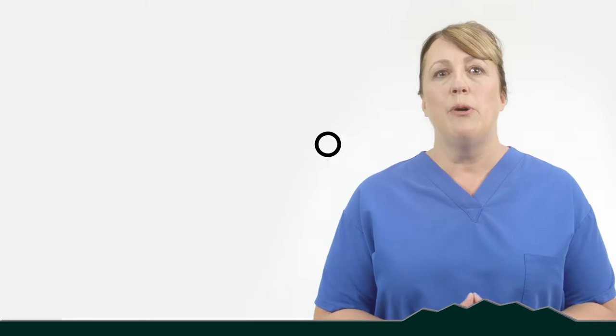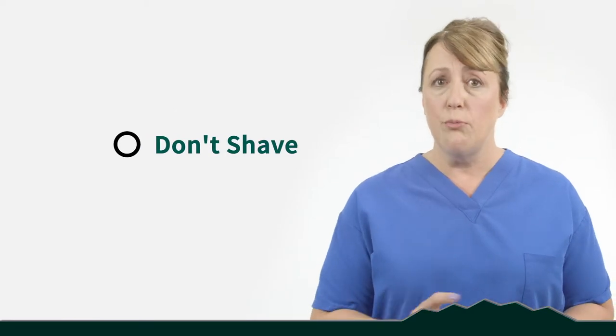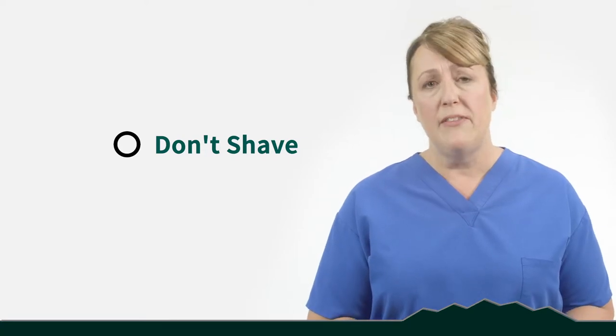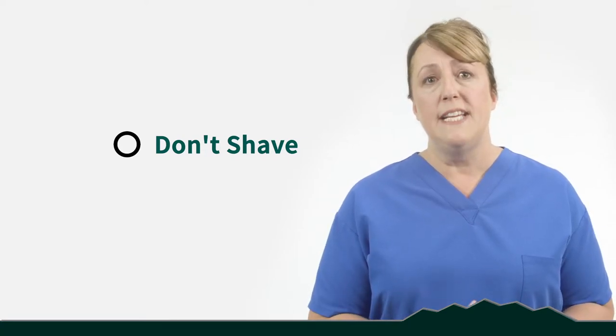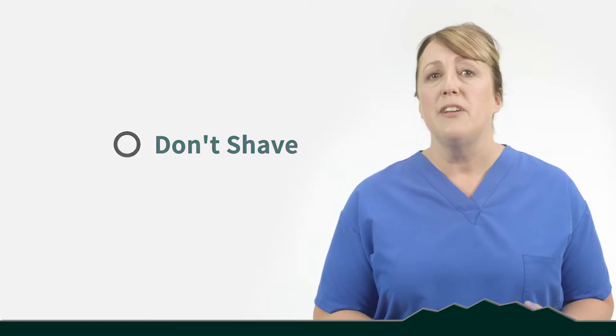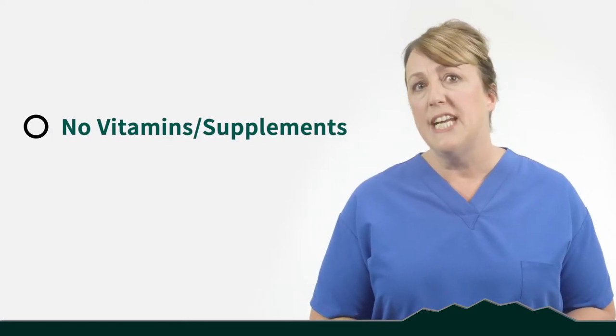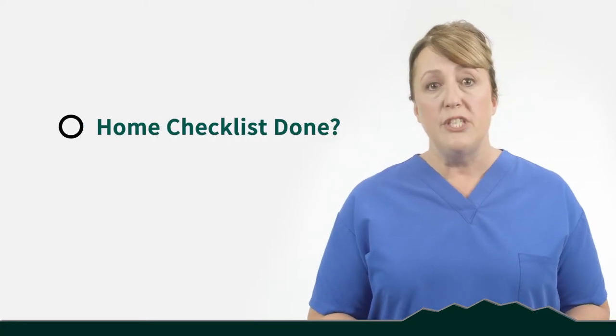Okay, countdown to surgery. You've got your home ready and your caregiver set up. With five days to go before surgery, what should you be doing? We do not want you to shave that leg — don't shave anywhere around the operative site for at least five days prior to surgery. We also want you to stop any vitamins, herbal supplements, or anti-inflammatory medications that you might be taking. Ensure that you've completed your home checklist and have your adaptive equipment ready to go.